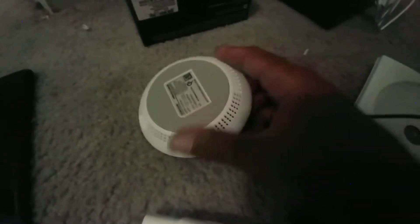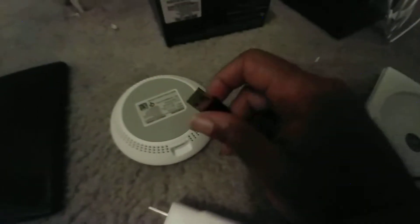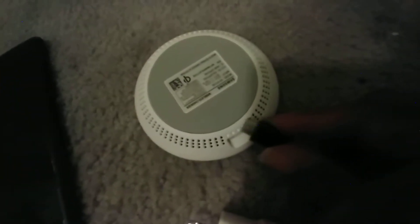We're not going to use this cable because it's not long enough — we'll use this black cable instead. So we'll take it, turn it around, and plug it in like this. Oops, wrong way. So you plug it in like this. Now it's in there.